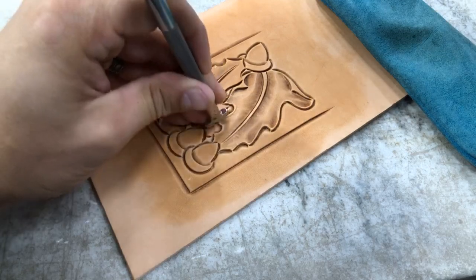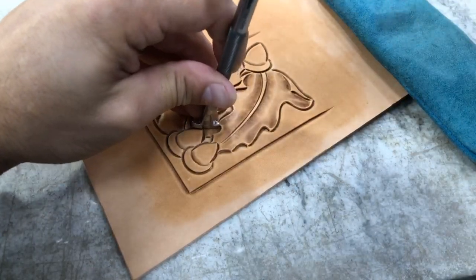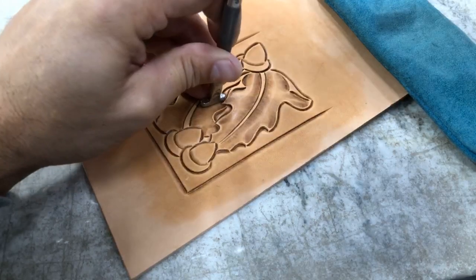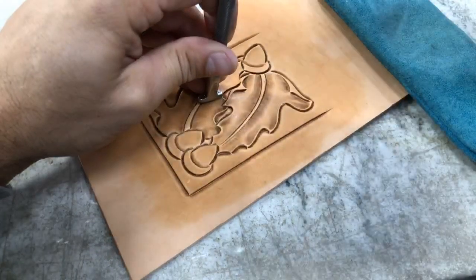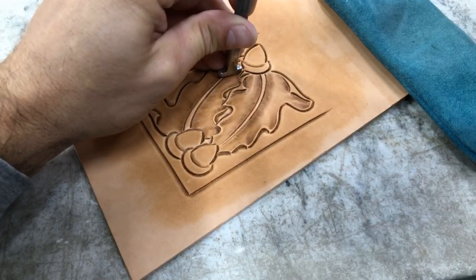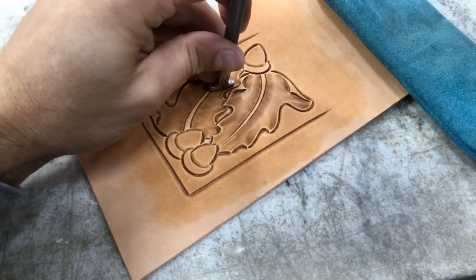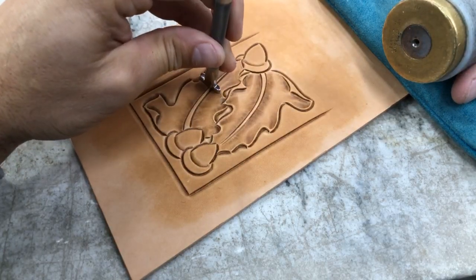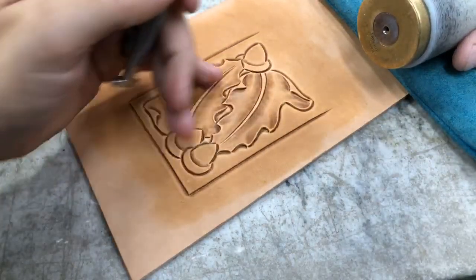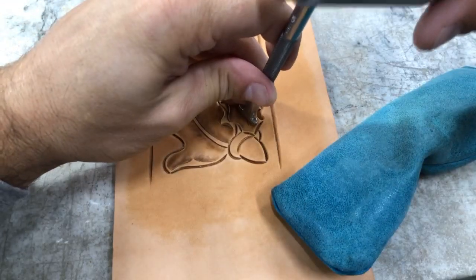I'm going to get a little bit of shadowing underneath that acorn there, showing it's definitely up on top of that leaf. Working around here, going pretty light when it comes down to the inside of those curves. The whole time I'm walking around there going nice and easy, smoothing that line up as I go. I'm not tipping this around — I'm keeping it perpendicular to the edge and always keeping the vertical lines on this tool coming down at a consistent angle back towards that stem.